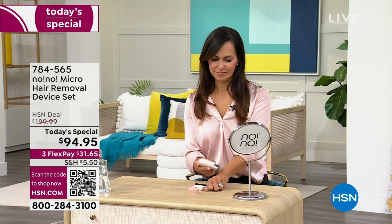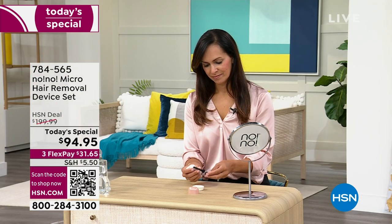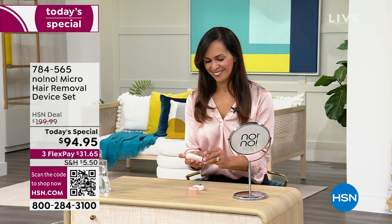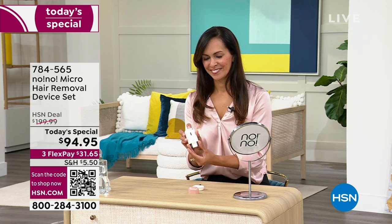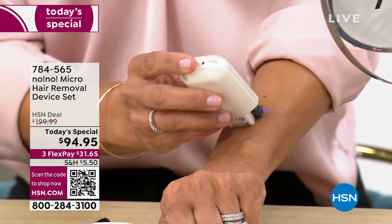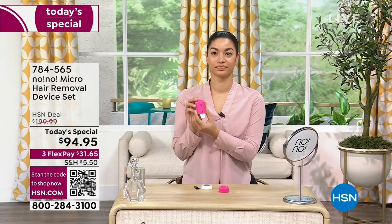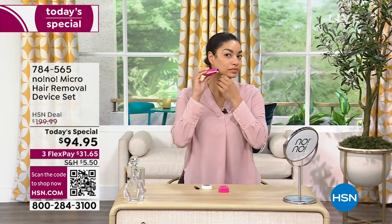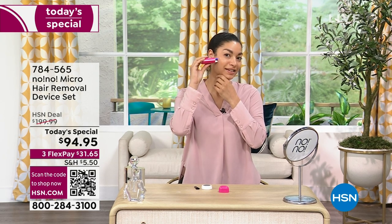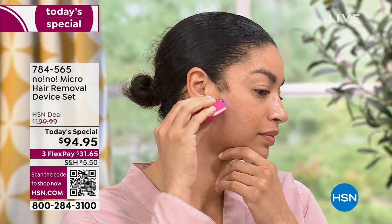No-No Micro Hair Removal Device Set. We are not doing it for $200 — right away I got to tell you the price: it is $94.95. You have to put the tip in first. The No-No is a product I've been presenting here for 15 years. We've had it here for a long time and it has always been a favorite product here at HSN. Last time we had this on air, we launched it at midnight and it was gone in the very first airing. There's beautiful Brooke showing you where you can use this.